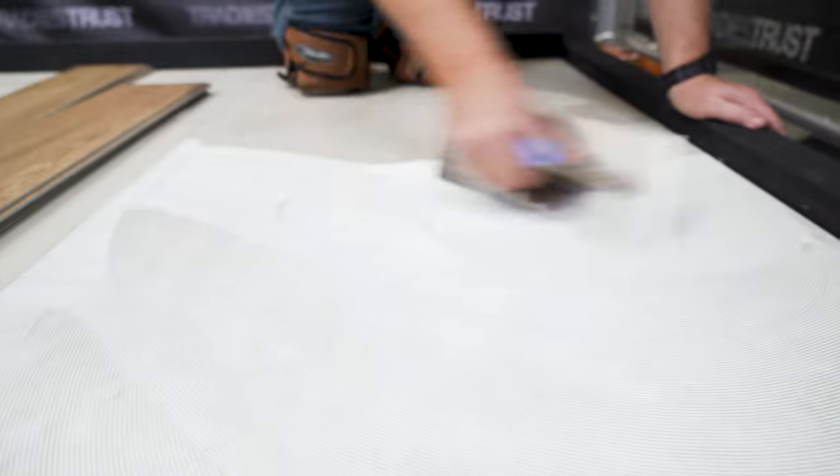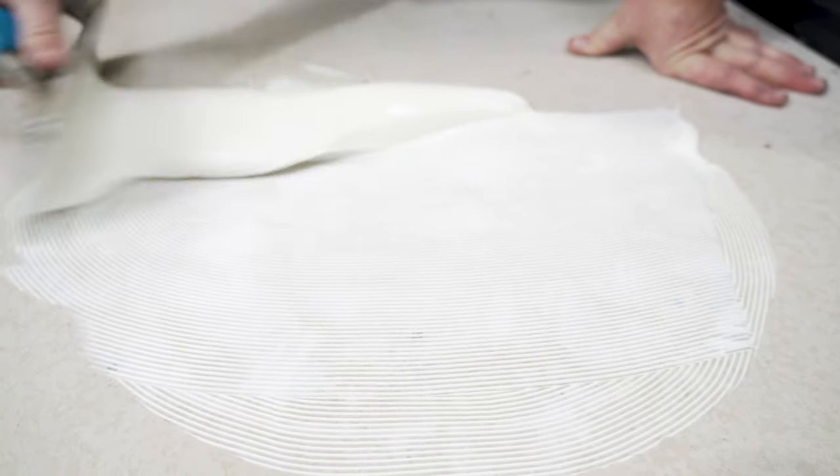Inbuilt protection against biodegradation and plasticisers, and with non-staining properties, RLA Universal Resilient Flooring Adhesive withstands wet cleaning and is suitable for use with underfloor heating.